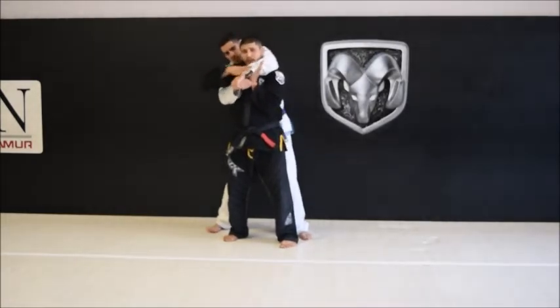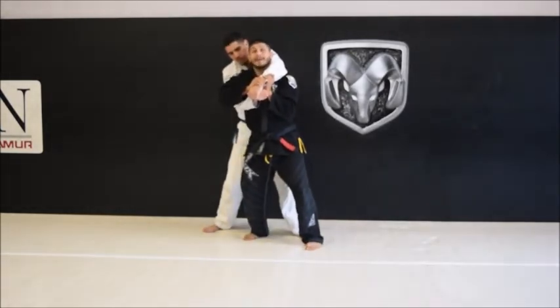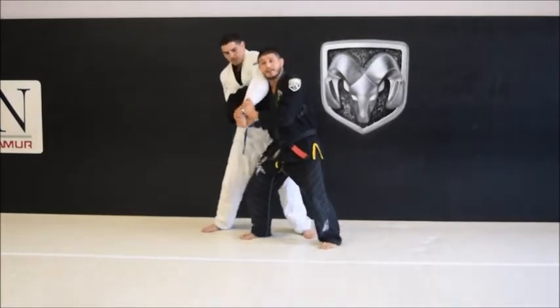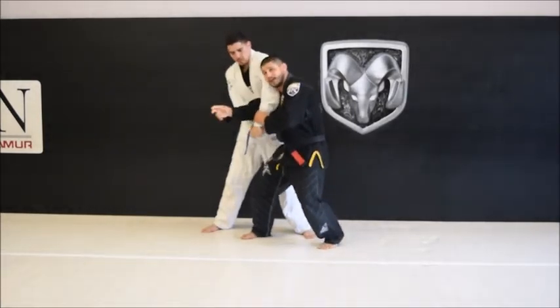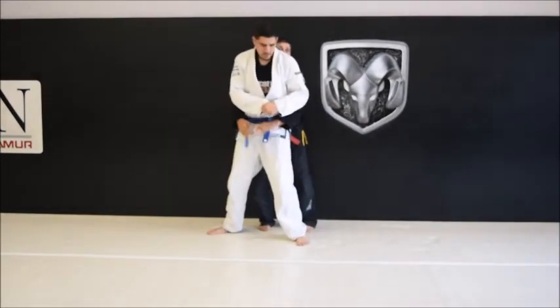I'm going to bend my knees underneath. I'm going to move my head to the outside. I'm going to keep control with the outside arm. I'm going to step with this inside hand and that leg at the same time as I come behind my opponent.